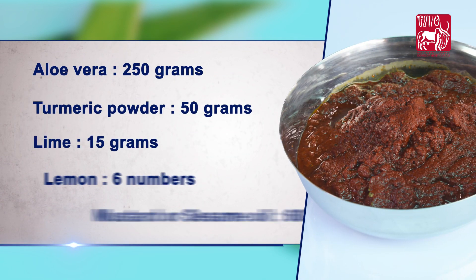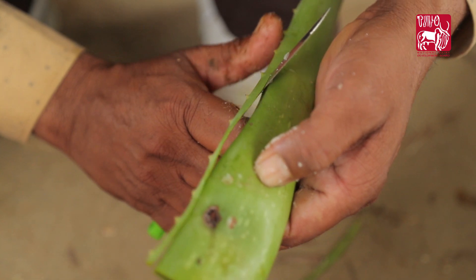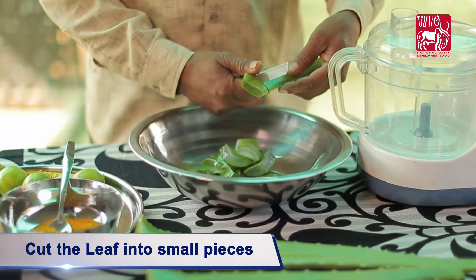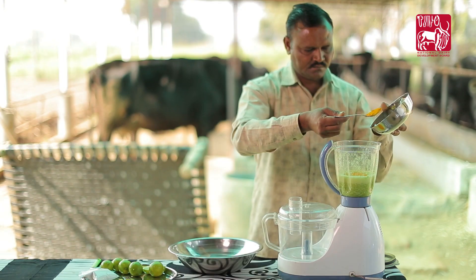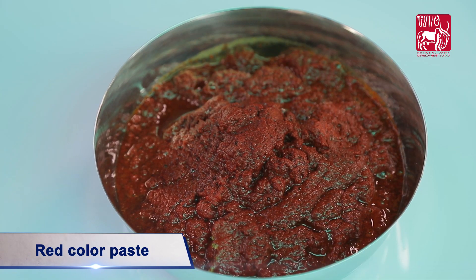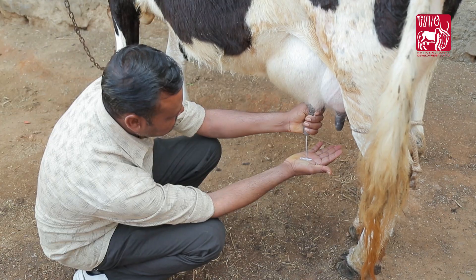Remove all the thorns from the aloe vera leaf and cut the leaf into small pieces. Blend in a mixture turmeric powder and lime to make a red color paste.